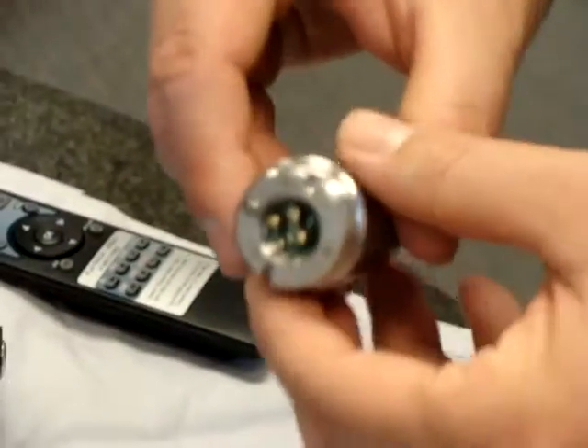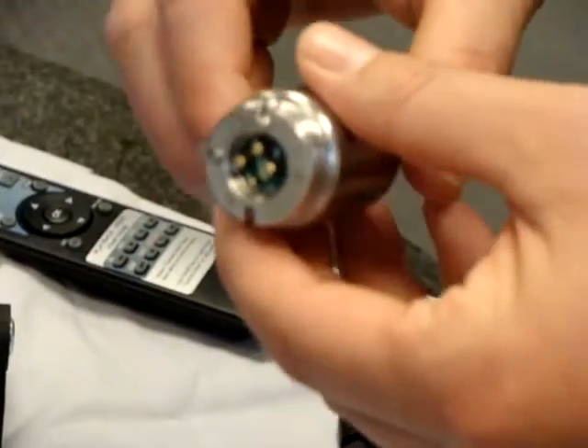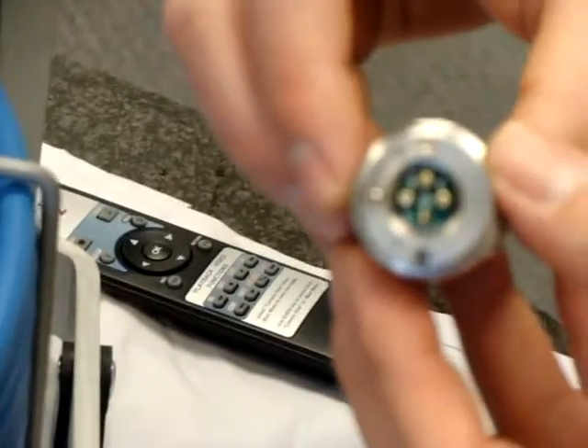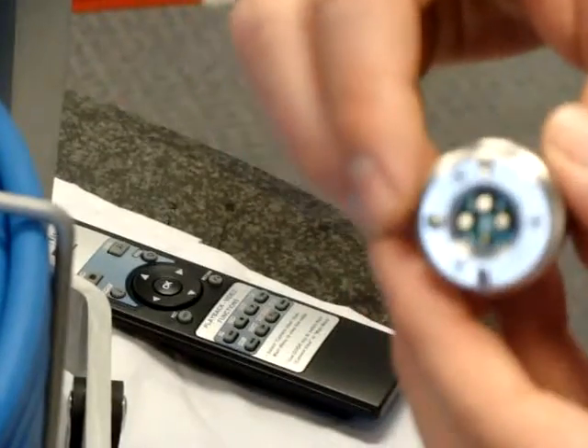Here we're going to test to make sure that you have a good connection on your reel using your camera head. On the back of your camera you have four pins, three large and one small. You're going to match those up to the connection on your basket. To do so you're going to have to reach inside.